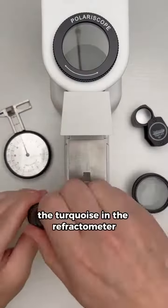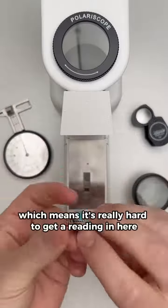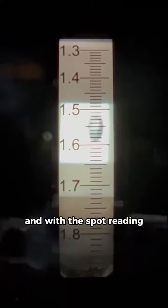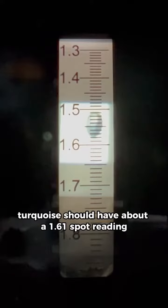Now it's time to test the turquoise in the refractometer. This is a cabochon cut — it's rounded — which means it's really hard to get a reading. We have to do something called a spot reading, and with the spot reading we're getting about 1.55, kind of halfway on that bubble. Turquoise should have about a 1.61 spot reading, so this is already starting to look a lot like plastic.